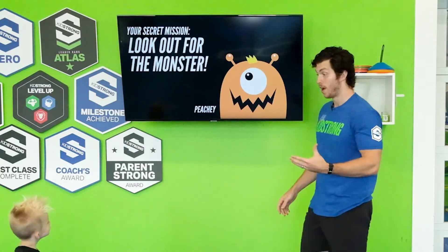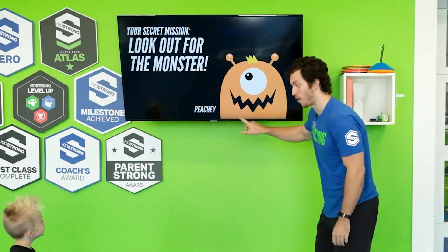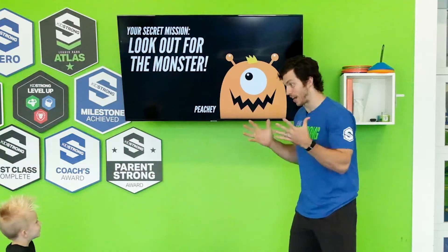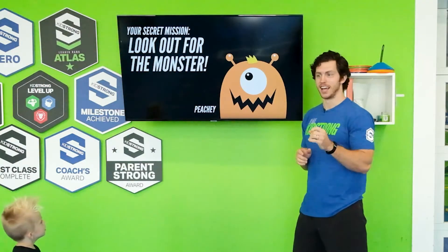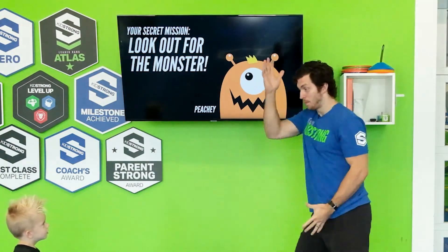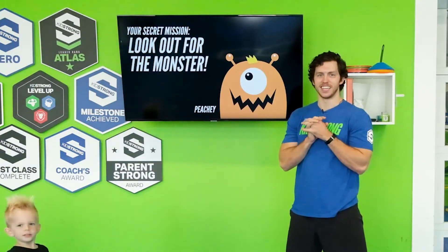Our secret mission — you have to help us keep an eye out for Peachy, alright? If you see peaches, you're gonna do a peachy dance party. You gotta keep an eye out. If you see peaches, let us know. Peachy, you do the dance move. You do the peachy dance, just like this.